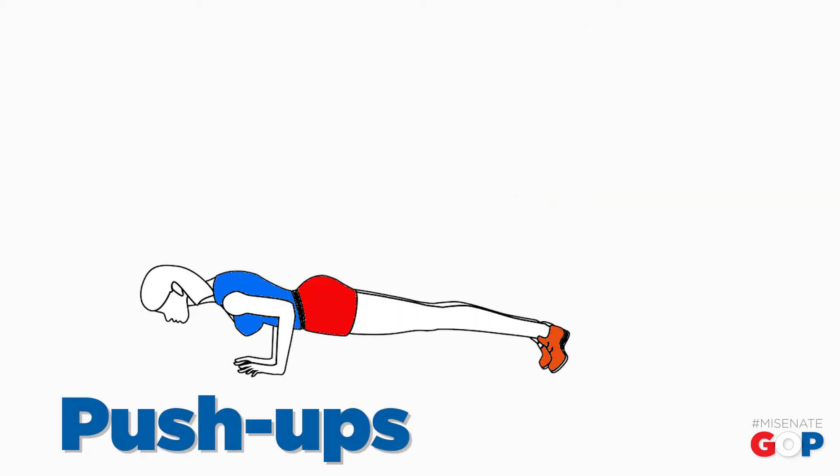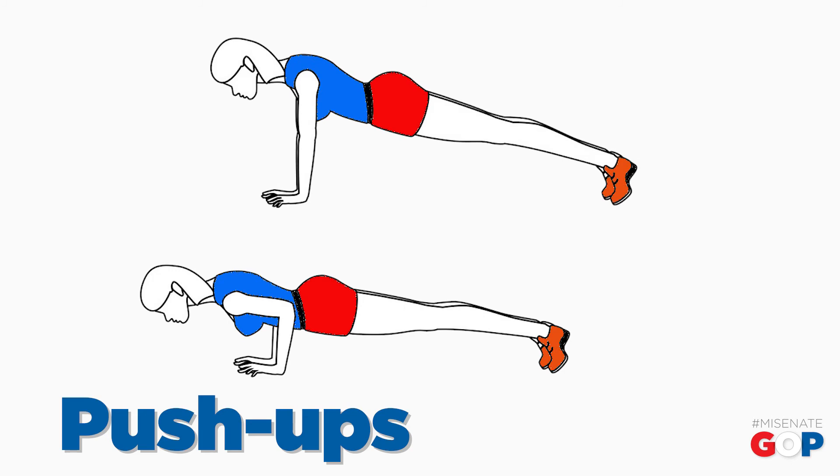Push-ups. Start with your body on the floor, hands slightly wider than your shoulders and toes planted into the ground. Using your arms, push straight up from the ground, keeping your body lying straight until your arms are extended, and lower your body back down.